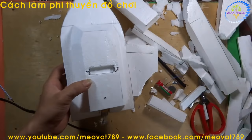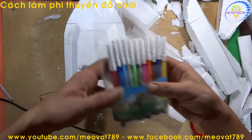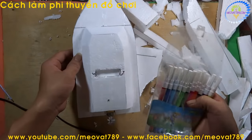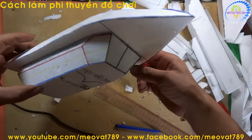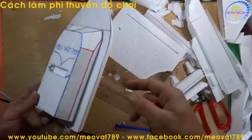Now we will use markers to decorate the boat. You can draw according to your own preference to make the boat look nicer. After a quick decoration pass, it looks like this. You can decorate it more elaborately according to your own taste.